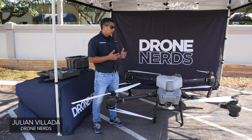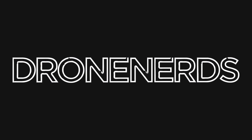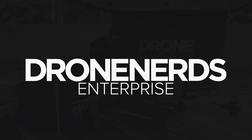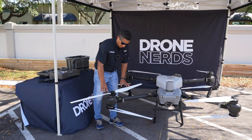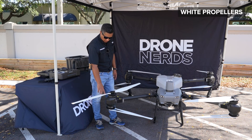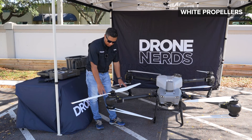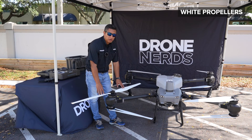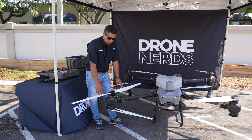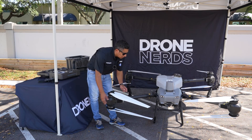So now we have the T-50 out, we're going to talk about the new features on this system. Right out of the box you'll notice the color of the propellers. Comparing them to the T-40, they are about the same. DJI doesn't recommend swapping them between the two, but the first thing you notice is the color — they're the same as the T-40s.